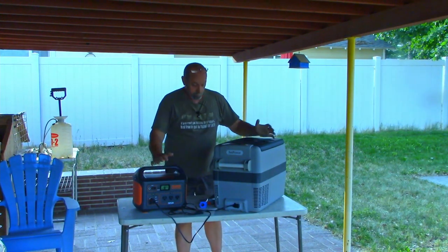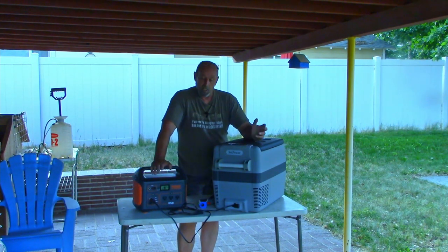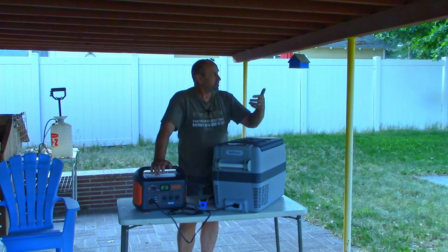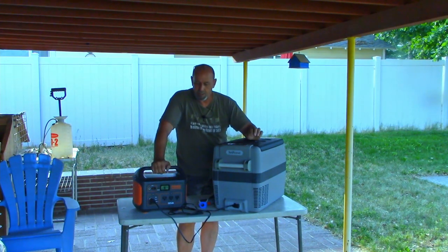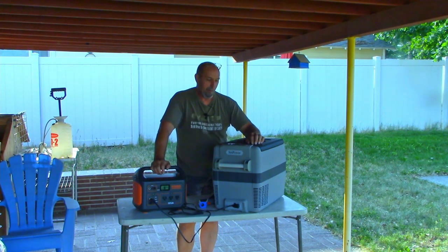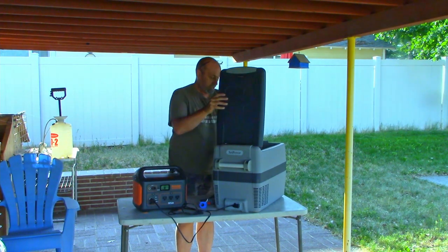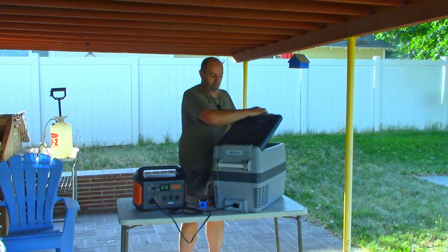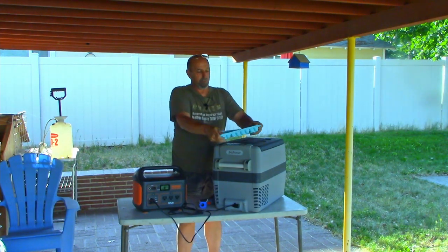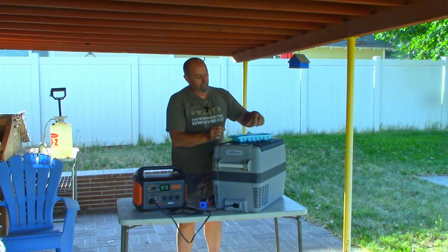Real good job. Once I get the solar panels into the sun and start getting the Jackery charge back up, it'd probably be ready to go again for the next night. Of course, we've got some clouds so it's going to take a little bit longer to charge back up. But honestly, as far as being a cooler, not bad at all. Kept the stuff cool. Let's check out our ice that we made up yesterday — solid as a rock. So freezer test worked.